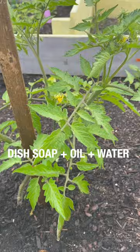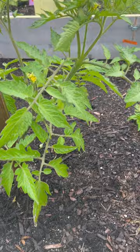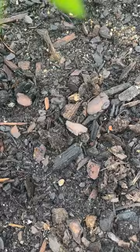Now that they're all sprayed, I simply repeat this process every other day for a week. Look at all of the aphids that have fell onto the ground.